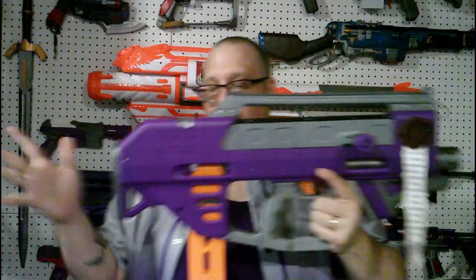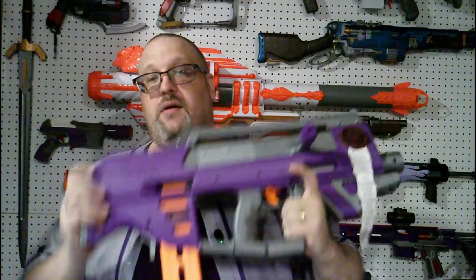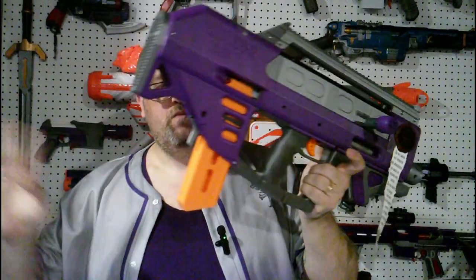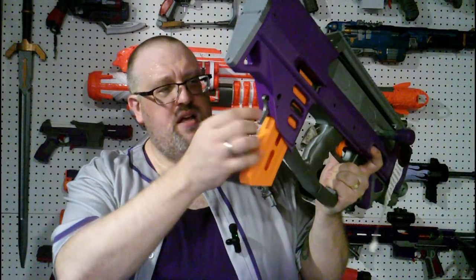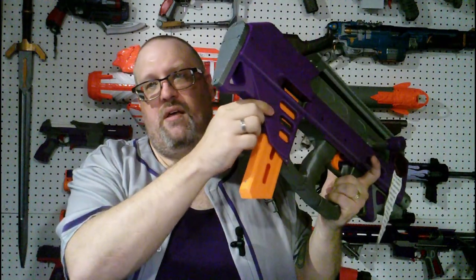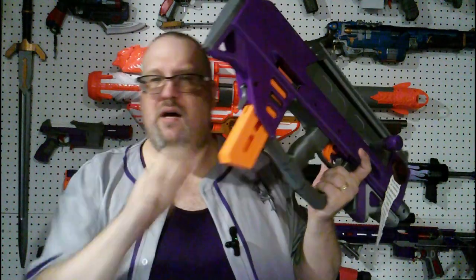Fun things with this blaster — the Mega Skinny Pusher means you don't have to worry about removing the magazine. One thing I did want to note that I thought was kind of interesting is that the magazine release is actually powered or supported by a bungee cord. Nothing wrong with that, I just wanted to point it out.